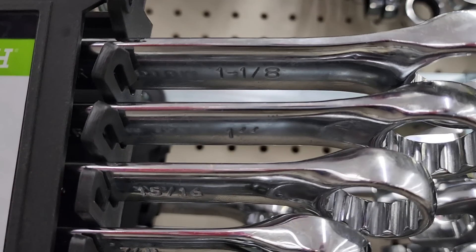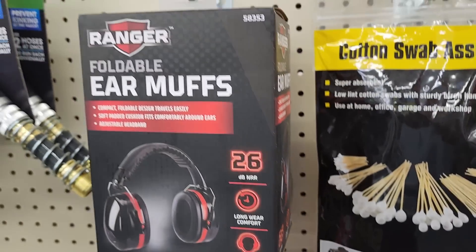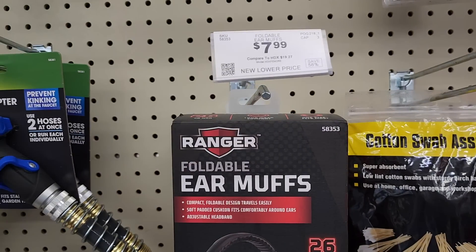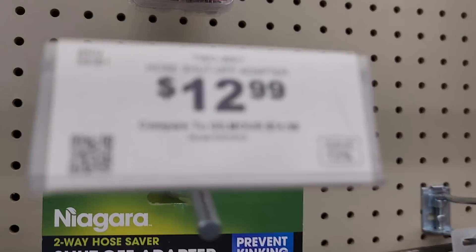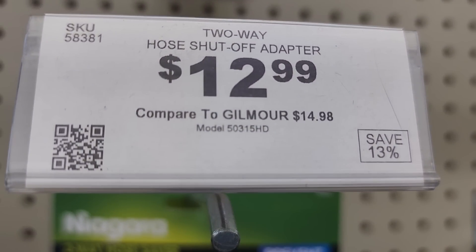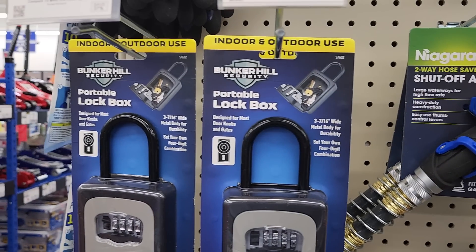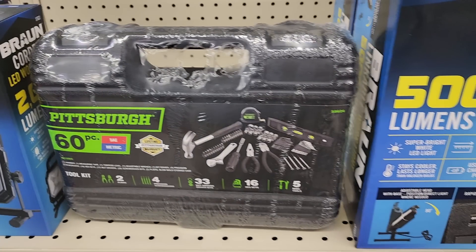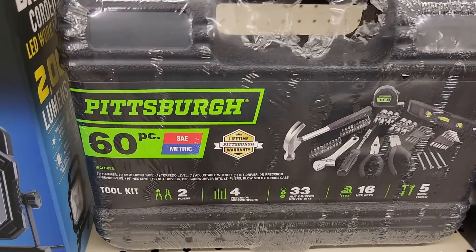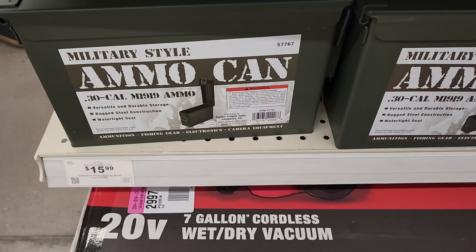It's a pretty nice set. Look for the new tools — here are all the new ones. You've got earmuffs at $7.99. Got a quick shutoff adapter for the hose at $12.99, now that spring is here for watering your lawn. There's a portable lock box at $19.99 — nice little box, not sure how secure it is. They've got a new 60-piece tool kit for under $20, and an ammo can at $15.99.